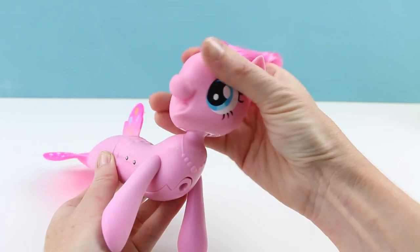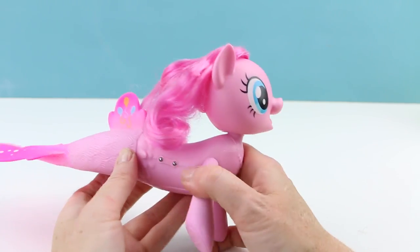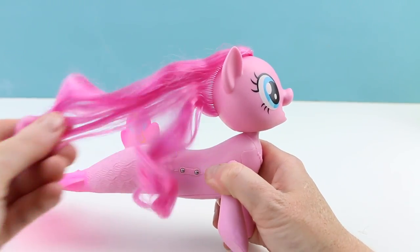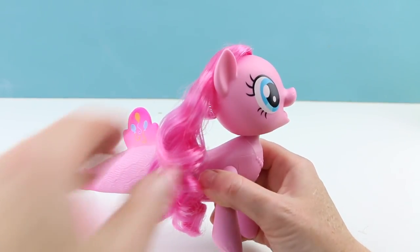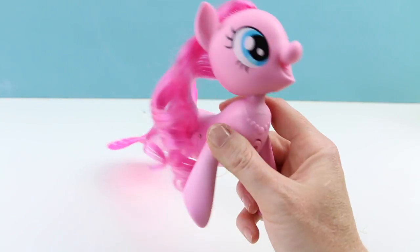Her head does move from side to side, so you can pose her. And let's see what else — her hair is just so super soft. It feels a lot softer than regular pony hair, and it seems like it would be really easy to brush and to style.